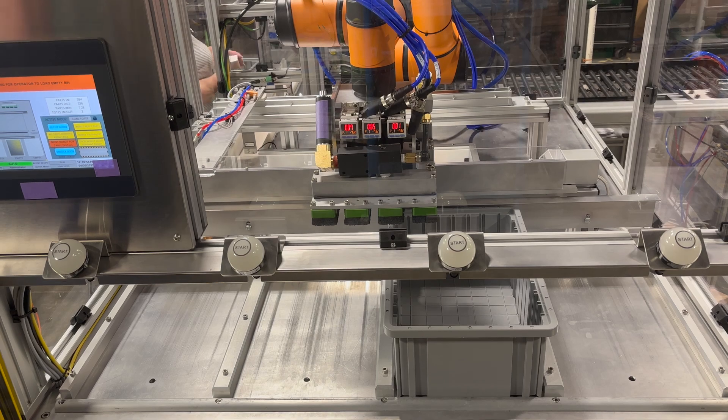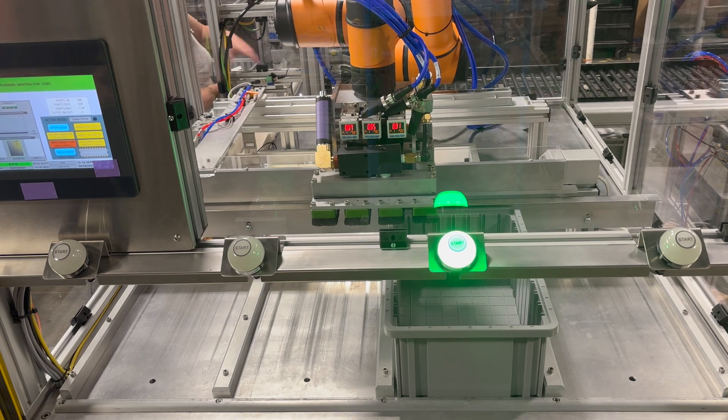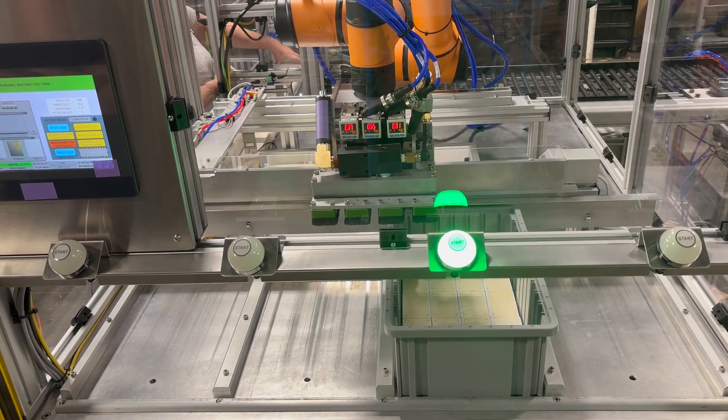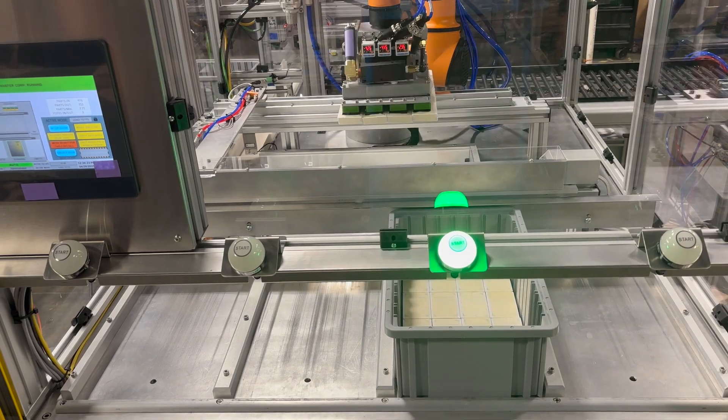The HMI has an alarm banner at the top of the screen. This alarm banner is visible no matter what page of the HMI you are on. This allows users to see an alarm and navigate screens to gather information about what may have caused the alarm.